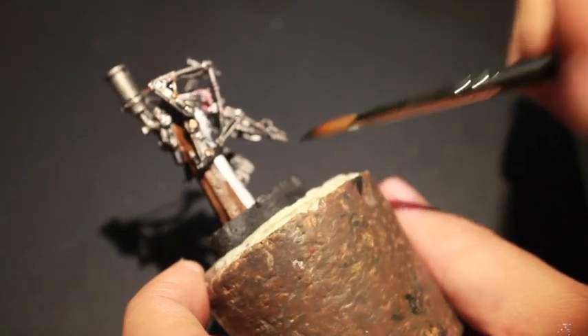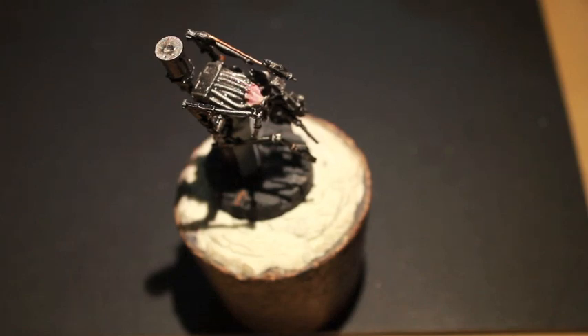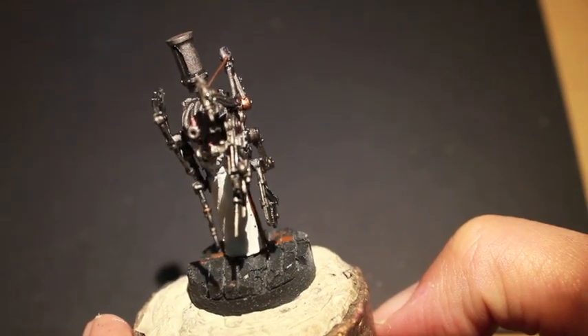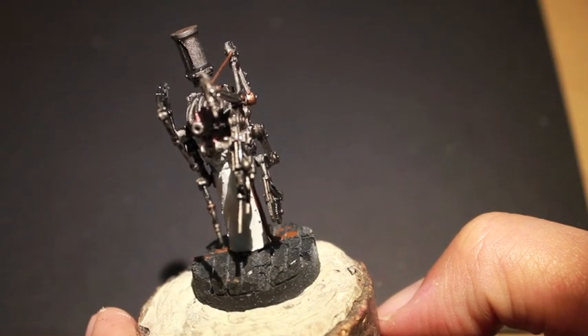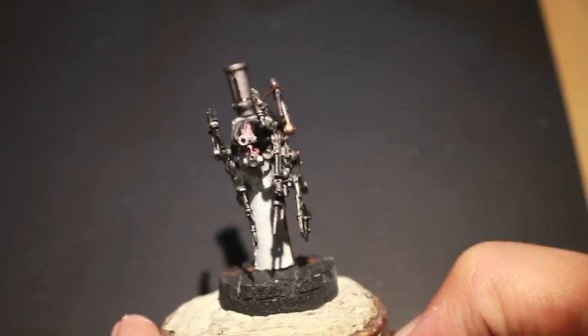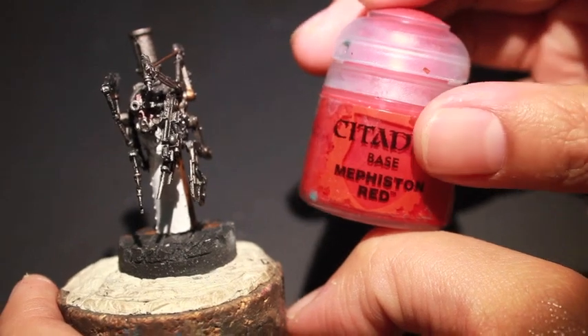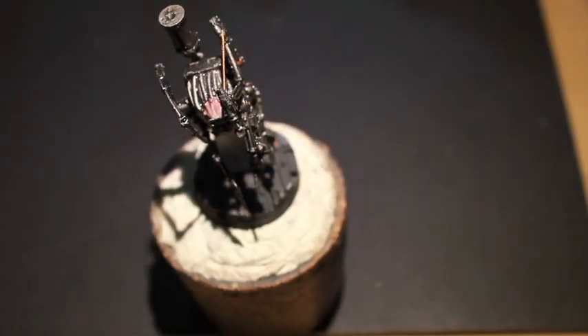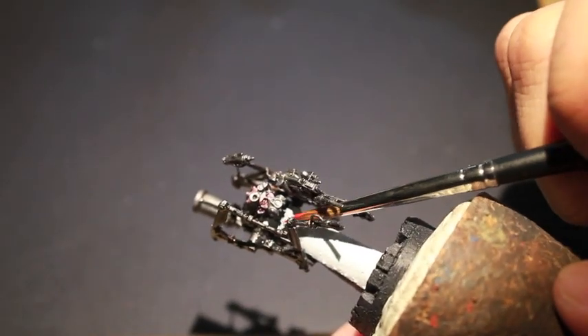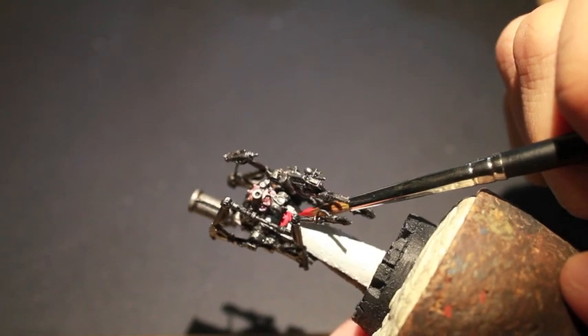At this point I'm noticing that because of the arms being glued on before painting, and because the arms are all kind of bent in the way they are — which is unfortunate; I wish when I'd gotten the giant Death Korps of Krieg box that this model was not assembled, I would have loved to assemble it myself — because of the way they are, it's going to be difficult to get into some places with the Lead Belcher metallic. So I'm going to have to go back in later. You want to turn your models at every angle you can so that you can make sure all the bits are painted correctly, which is why having this cork is a huge help.